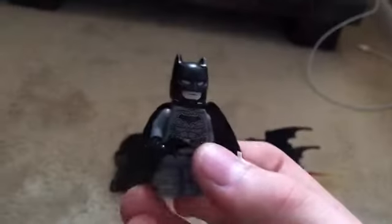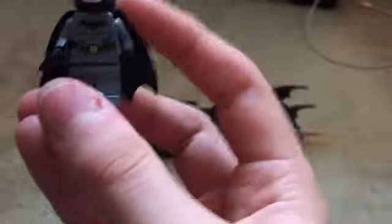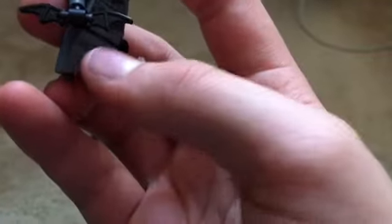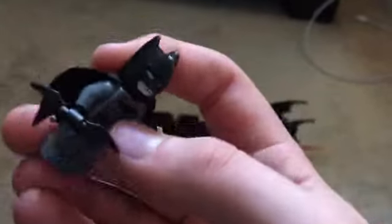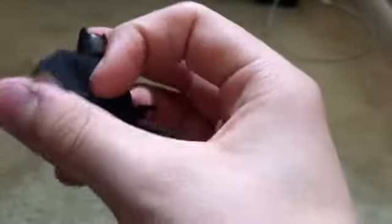So without further ado, let's take a look at the figures. The first figure is Batman and I am not a fan of this figure. Usually I like Batman figures, but this one just kind of looks a bit too generic for my taste. First of all, they should have given him dual-molded legs, because now dual-molded legs are basically standard — Spider-Man is doing more — so I don't know why they didn't give Batman dual-molded legs.